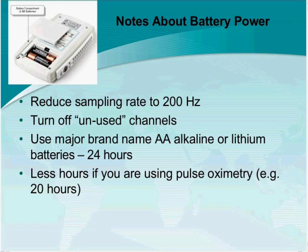Using brand-name batteries will also help. If you are using a pulse oximeter with your Trex, instead of getting 24 hours on two AA batteries, you will probably get approximately 20 hours — just to give you an idea of how much power a pulse oximeter consumes.